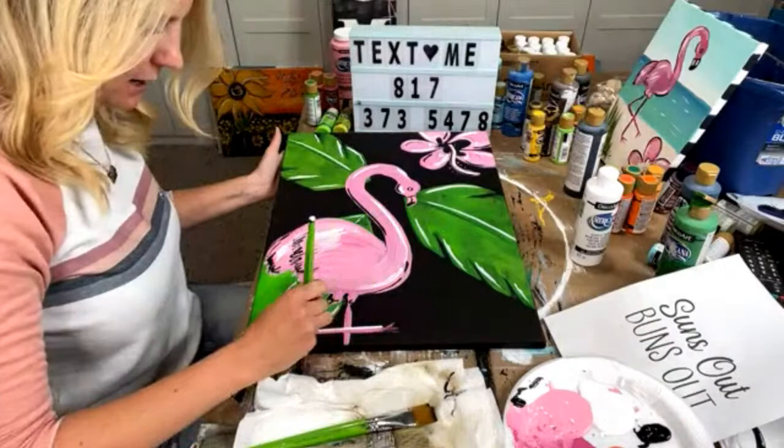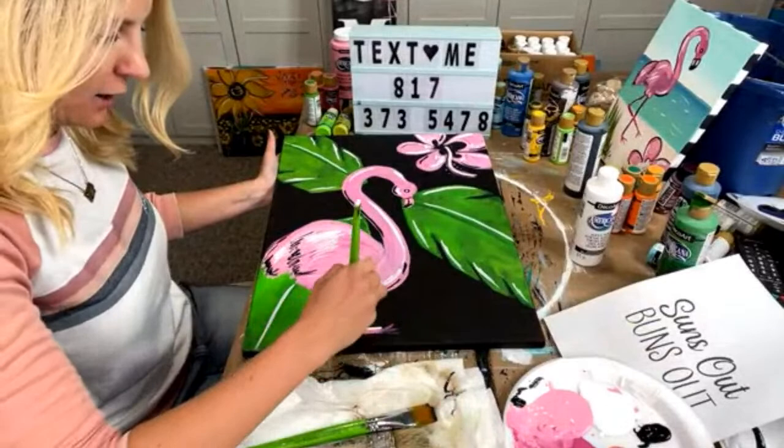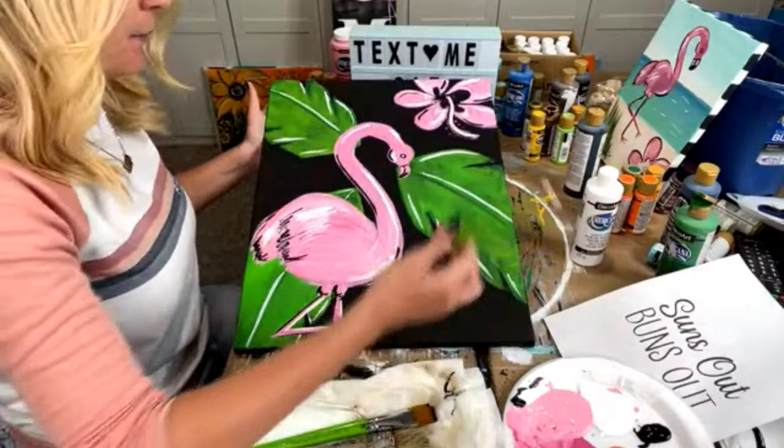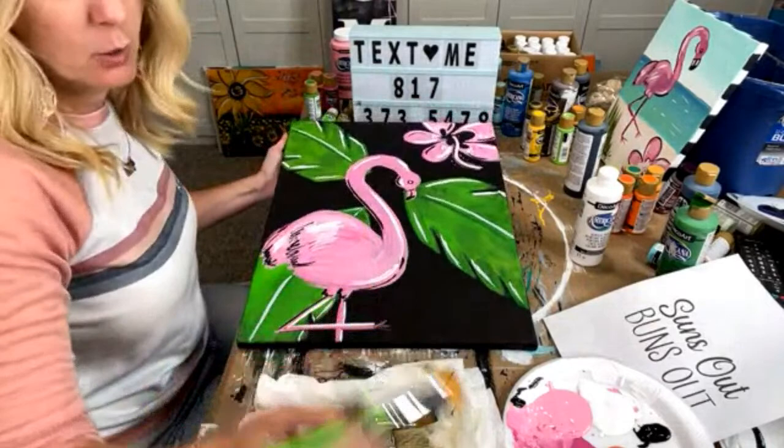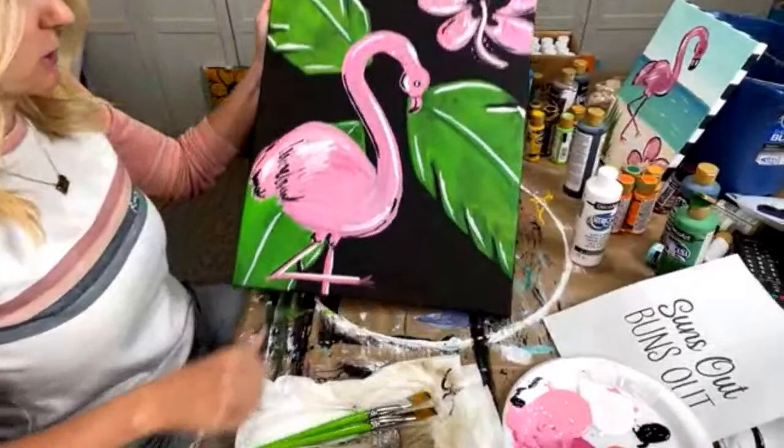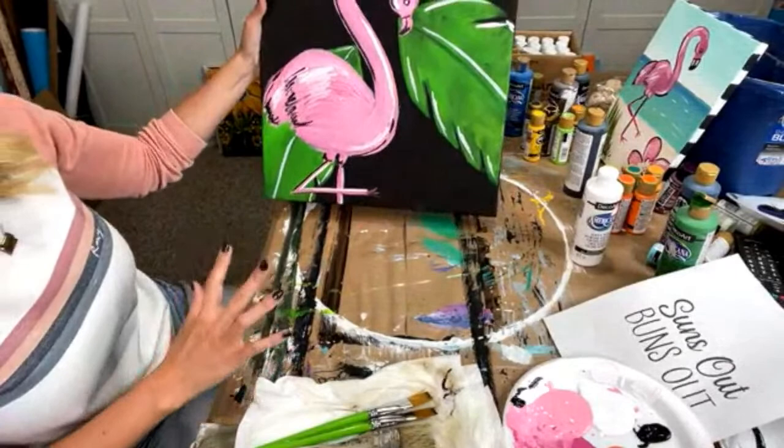I'm just going to add in a little bit more white here. Definitely, Penny, I hope you start to get better. For those of y'all — just start painting. If you're not sure what to do, always just start painting. I think that's always the best thing to do. Just healing and going through anything that's medical could be really hard. We have this on here — the only thing we could maybe still add is another flower right here. Let me know if you think it needs another flower.